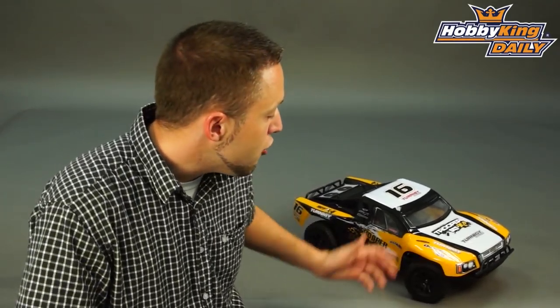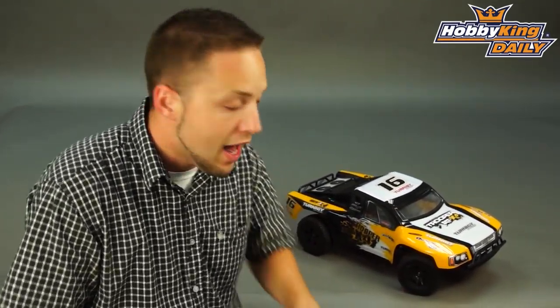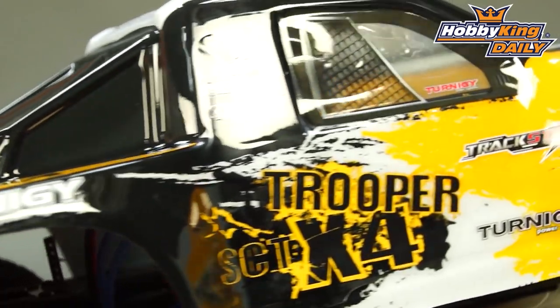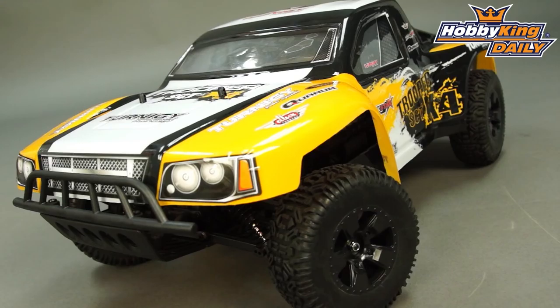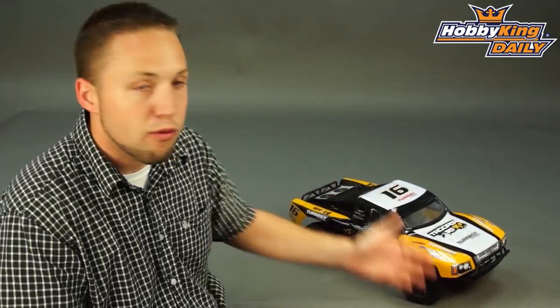Hey, Byron here from Hobby King. We have a new short course racing truck to show you today. This is an updated short course racing truck. Many of you may be familiar with the Turnigy Trooper 4x4 short course racing truck that we've sold previously on our website. Well, this is an updated version — the Trooper SCT 4x4 — and we've made some minor changes and improvements to make the truck better for you guys.